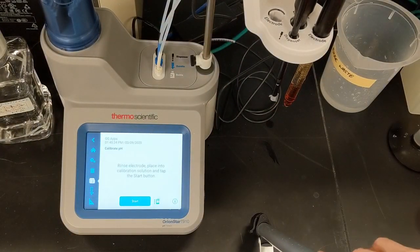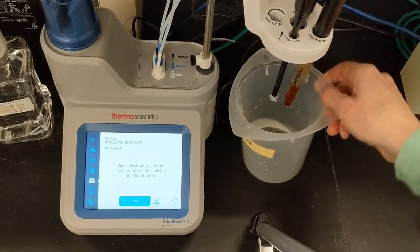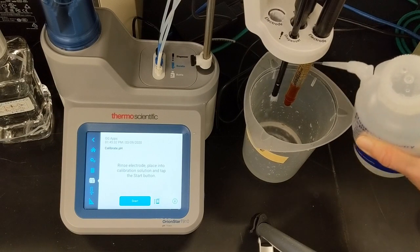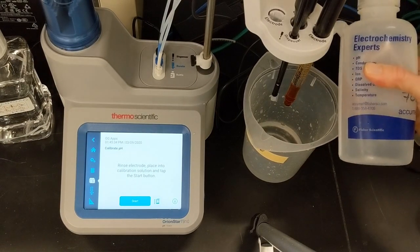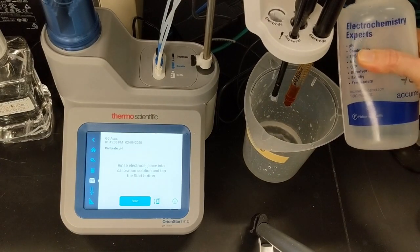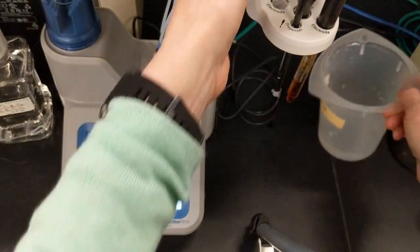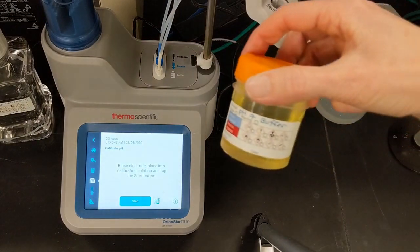Between calibration buffers, I'll be sure to rinse everything — the electrode, the ATC, the stirrer — with reagent-grade water to avoid carryover. I'll continue the calibration with the Orion pH 7 buffer, which I've poured fresh today.